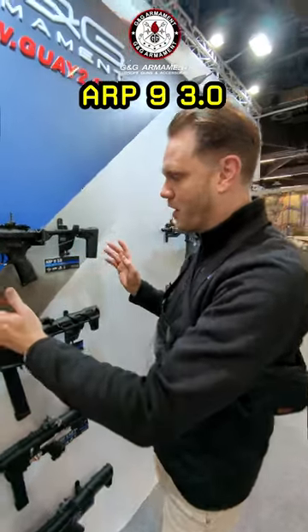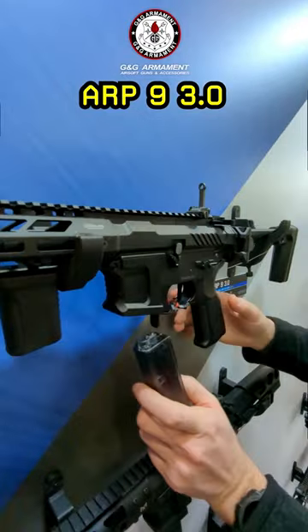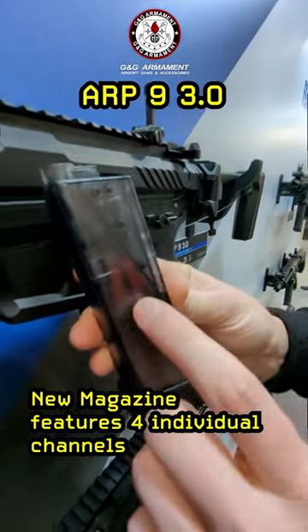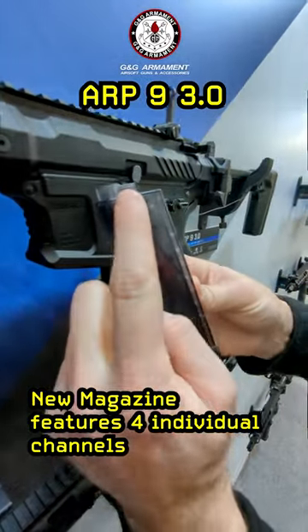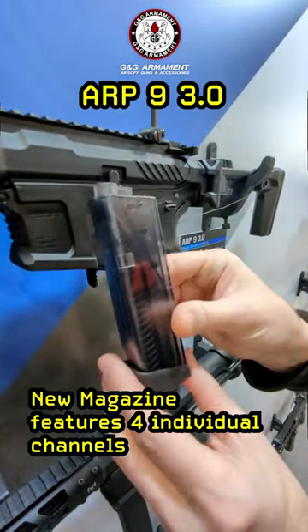The ARP9 3.0 not only integrates some really cool new functionality, but comes with an all-new magazine. The internals of this mid-cap magazine have four individual channels that all feed vertically up to the top, giving you a lot more magazine storage capacity for its size.